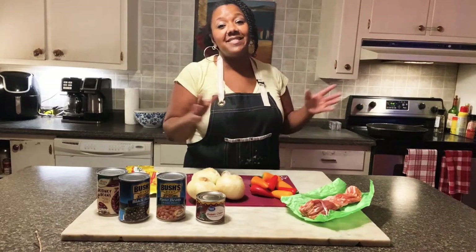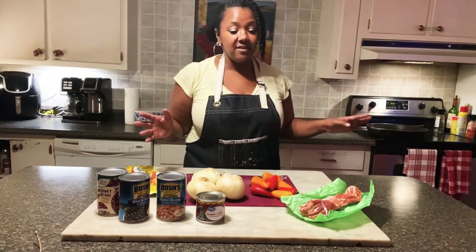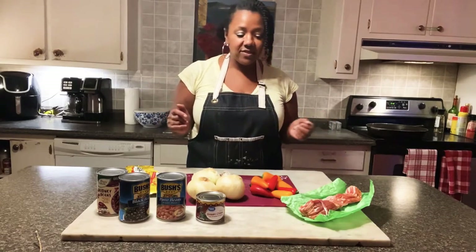I'm going to do it all in my iron skillet — well, it's not a little iron skillet, it is a huge iron skillet. My mom got that for me a few years ago. So I'm going to go ahead and get started.